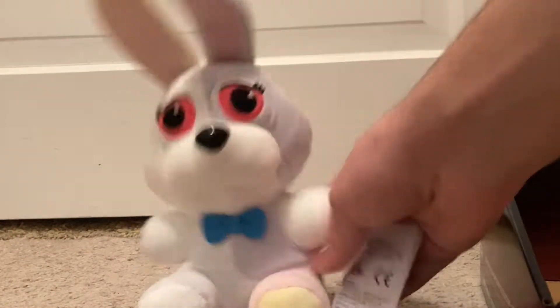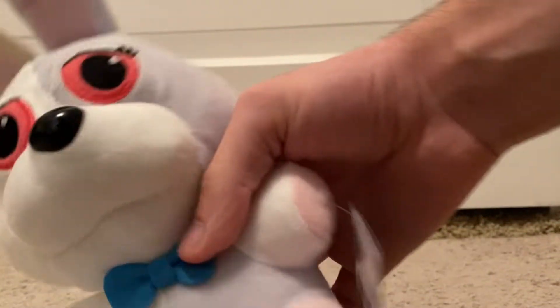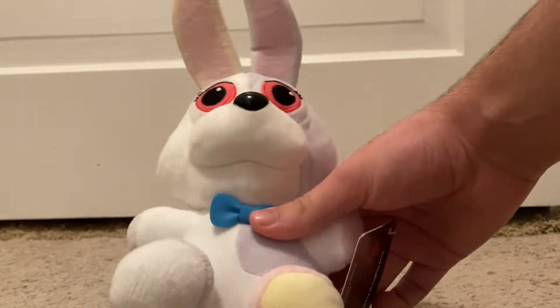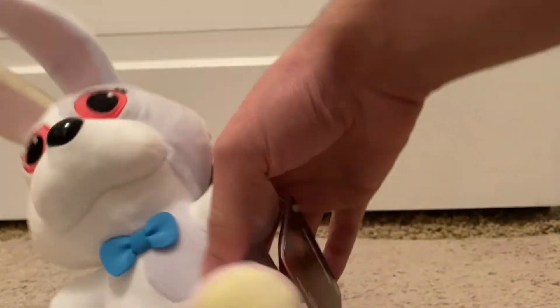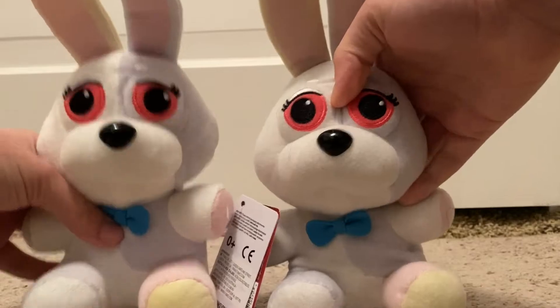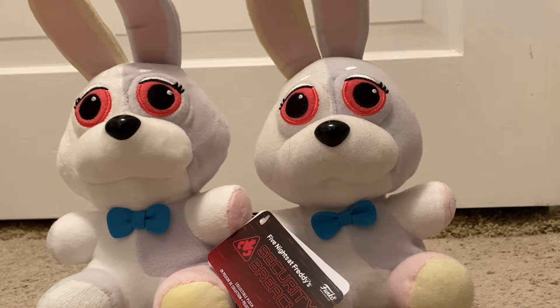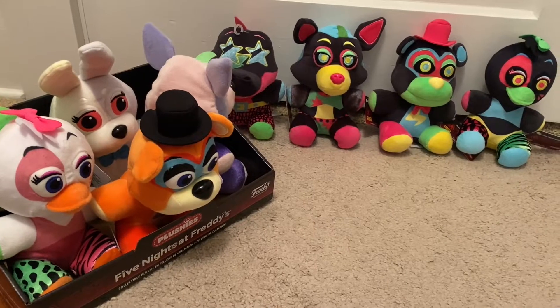The last one to end off this review is re-released Vanny. She never had a Blacklight plush for some reason — she might get one, I'm not sure. Not much has changed about her either, except she's made out of softer material and she actually has a Security Breach tag. I think she looks ten times better with this material and tag. Here's our old crummy Vanny, and here's the new one. They look very similar to each other because we tried to get ones that look exactly like ours.